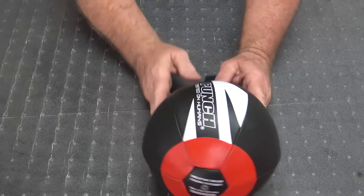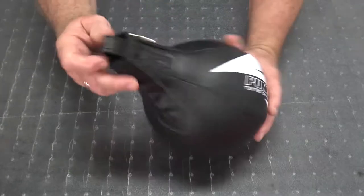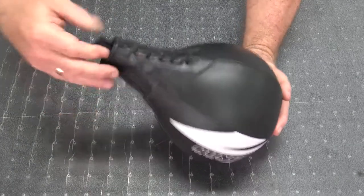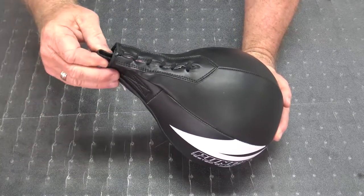We've got a synthetic ball here, 10 inch. We've got a nice little loop here, nice and short so the ball has a nice rapid action on your swivel.